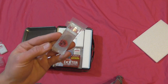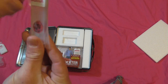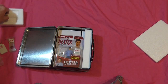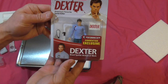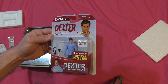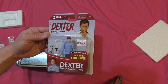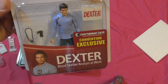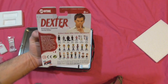Then it looks like we get some blood slides — that's pretty cool. These are sealed up pretty tight. Let's check out what else is in here first before we open those. And then we got our little figure — that's nice, pretty cool. It says convention exclusive, Entertainment Earth convention exclusive. You get a little Dexter figure in there — look at that little guy. He comes with his camera and his badge — very neat.